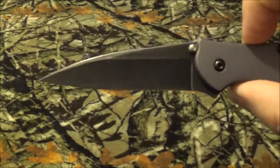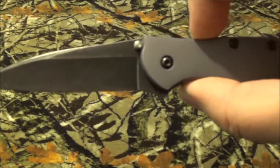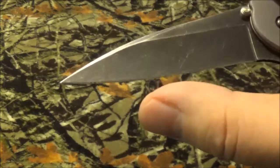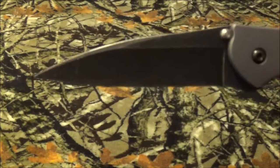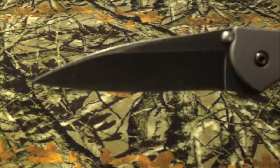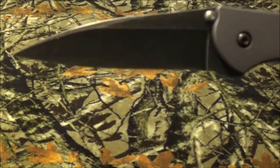Here's the blade — it is a modified drop point. What made me question this blade is that itty-bitty little curve; it looks an awful lot like a neck knife you'll see in this series, the Spew by CRKT. But I'll let you make up your own mind.